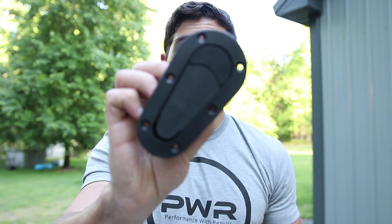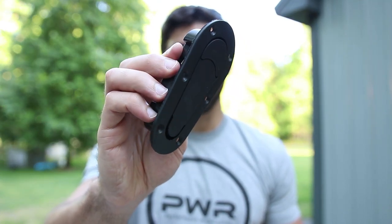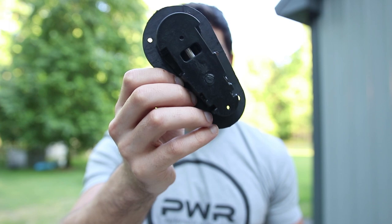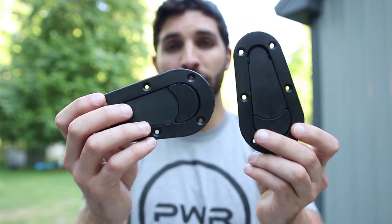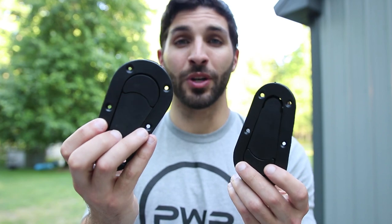Hey guys, Pete here from The Sunday Drive. Today I'm going to be doing a review and installation video on these D1 flush mount hood latches. If you've seen this design before, it's probably because you've seen the AeroCatch hood latches, which are identical to this, but they are much more expensive. These D1 Generations hood latches can be purchased off eBay for much cheaper, and I'm sure that comes at a cost, so that's what we're going to be looking at.